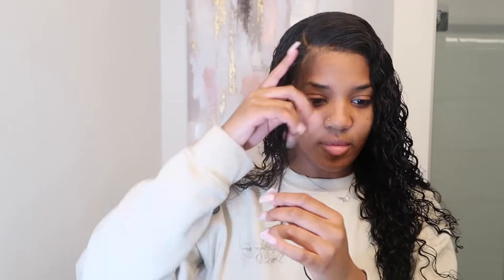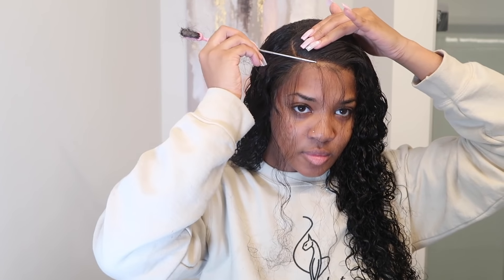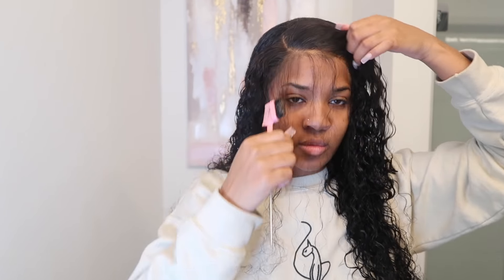I'm just doing some light baby hairs — nothing too major. Sometimes I like to do extra baby hairs with my curly hair, it just depends on the hair. If it's curly like this I do lighter baby hairs, but if it's more wavy I do extra baby hairs. I have a baby hair tutorial on my channel already for wigs, and also a baby hair tutorial for natural hair, so you guys can check those out.